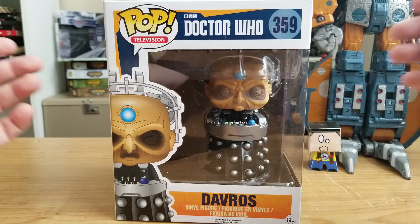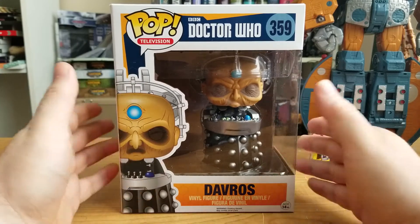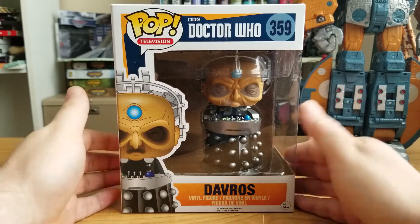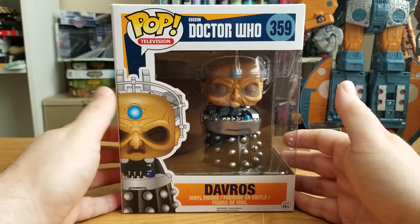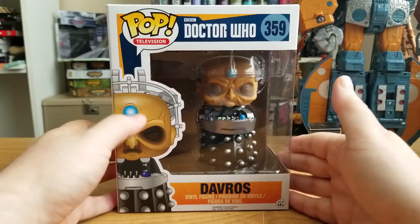Hello everyone, Stile and Steve back with another Hustorian review here. Today you can see I got a big mamma jamma. I have the Funko Pop Davros. The leader of the Khaled Scientific Elite is here in my possession, and he is a big boy.